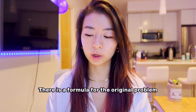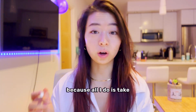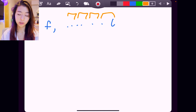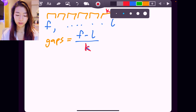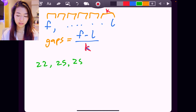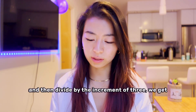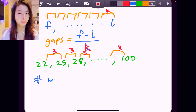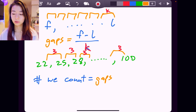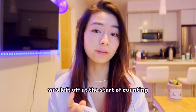There is a formula for the original problem, but as always, we don't want to rely on memorization. Without even remembering the formula, I can figure it out quickly: just take the last number minus the first number, divide by the increments — we'll call the increment k. So thinking about this logically, we're going from 22, 25, 28, all the way to 100 by 3s. 3s is the increment. If we take the last number minus the first number and divide by the increment of 3, we get how many gaps there are. The number of numbers we count is just the number of gaps plus 1.